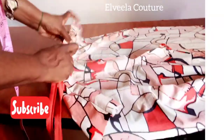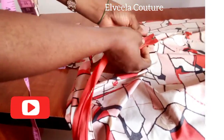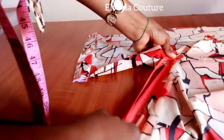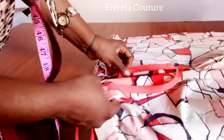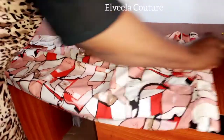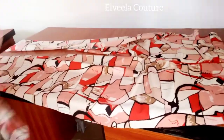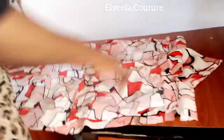The next thing is to attach my zipper. I'm pinning up my zipper — the zipper goes all the way to the band. I'm done with attaching my zipper. Now I'm placing the front and the back legs together, right sides facing right sides.